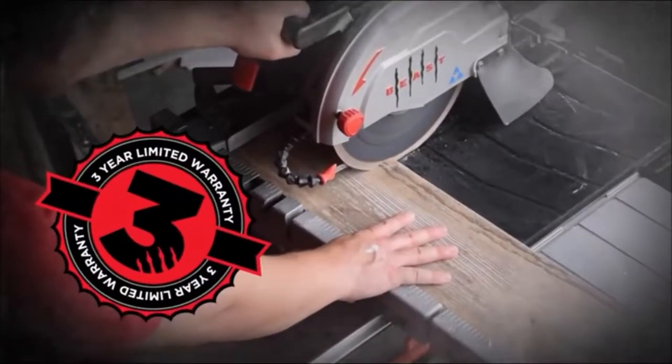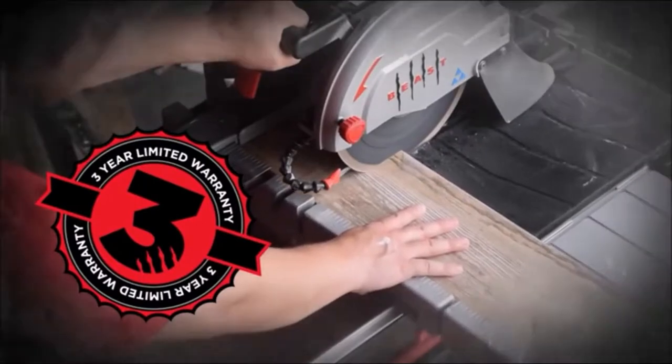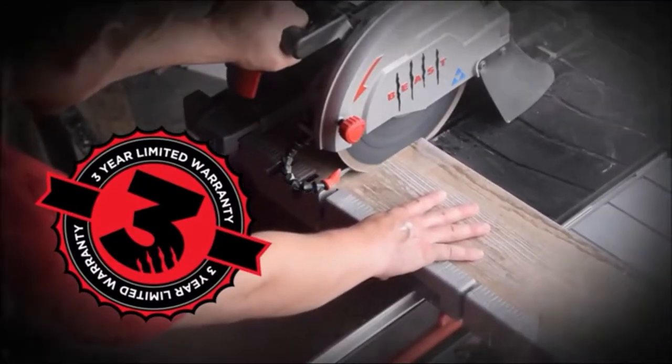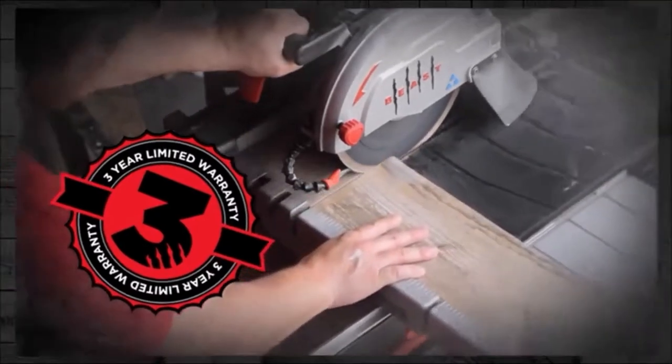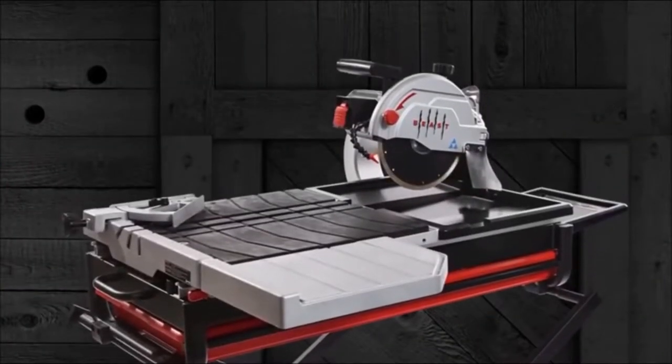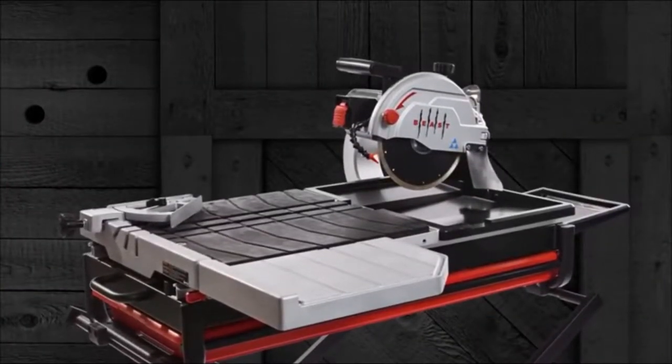The Beasten 10 comes with a three-year warranty. We listened to what tile contractors desired in a saw and designed a saw to meet their specific needs. Our new Beasten 10 tile saw is bound to revolutionize the tile saw market.